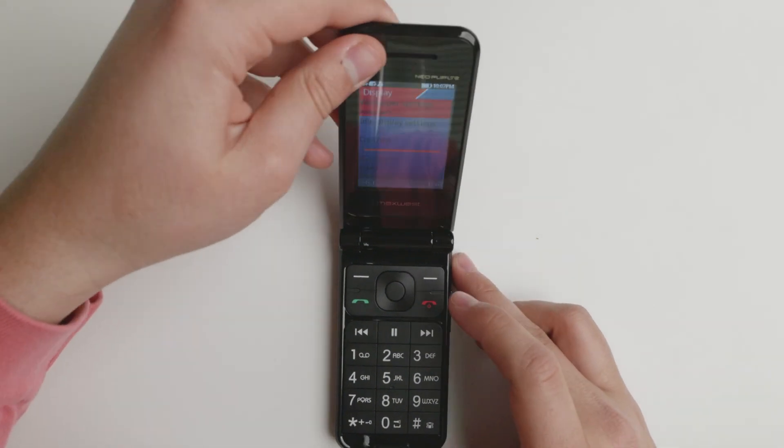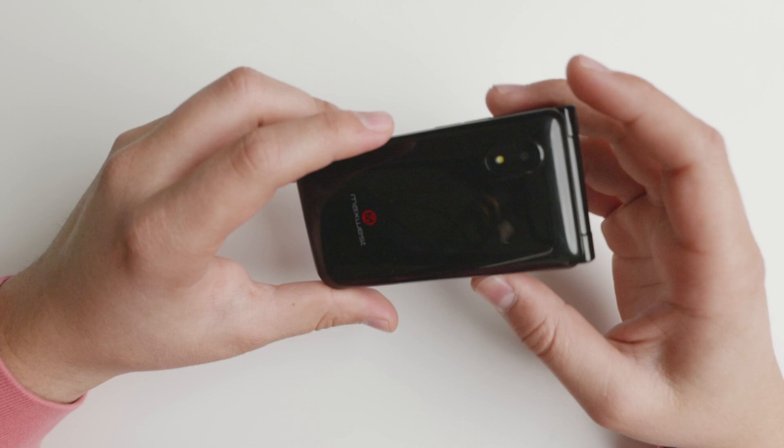This is the MaxWest Neo 4G Flip. This is the new offering from MaxWest and it's a pretty decent device.